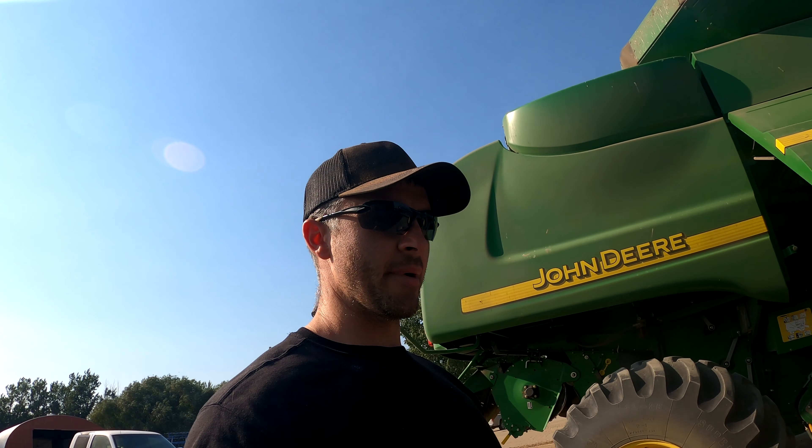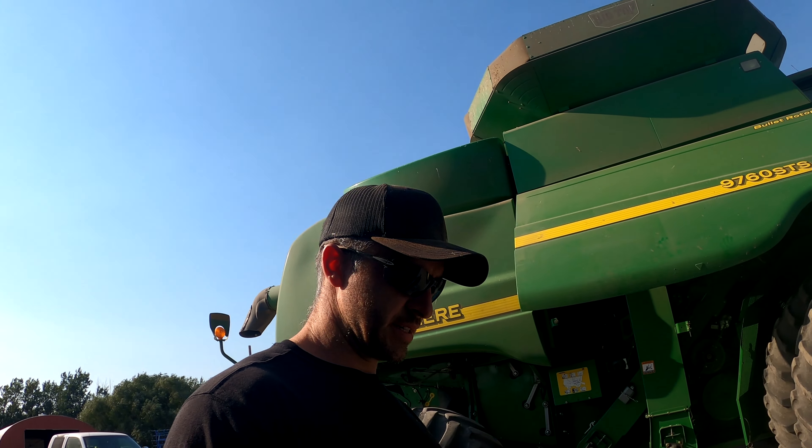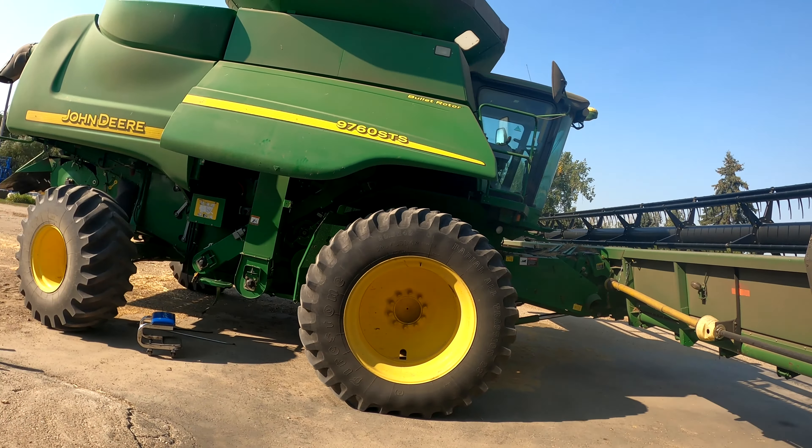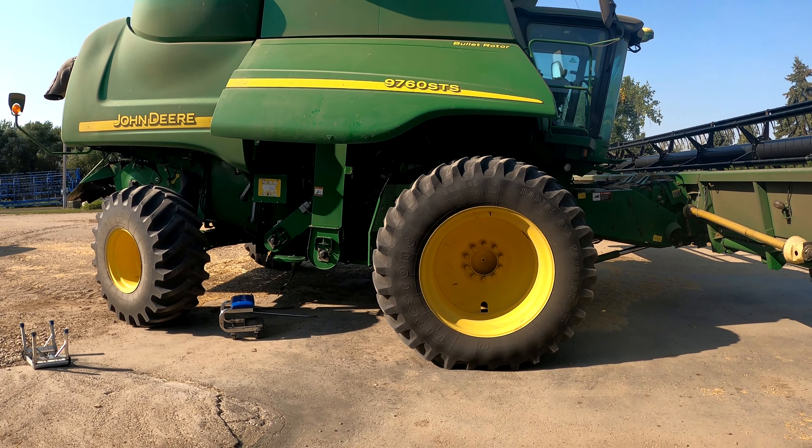Hey everybody, welcome to another video on the Jordan Stoltz YouTube channel. As you saw, we're combining again, and the harvest going on right now is canola. Got it sprayed a few days ago to finish it off. We're one field down, one's finished up, and the 9610 is working on another one as we speak.